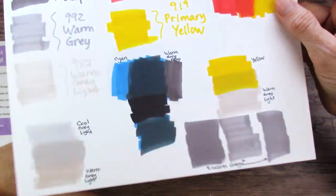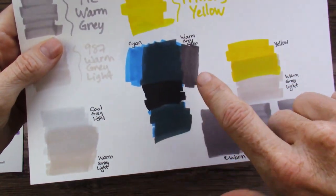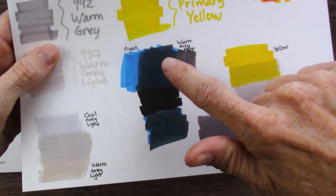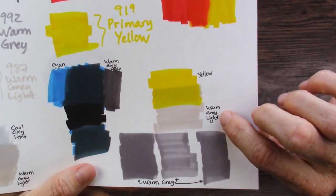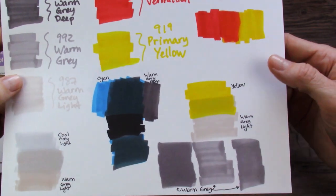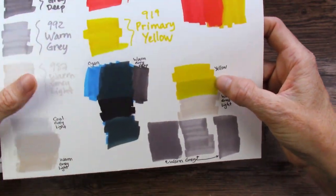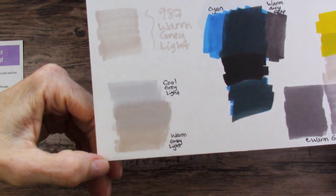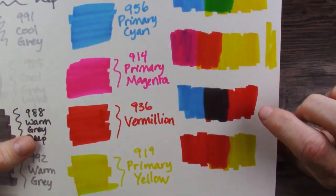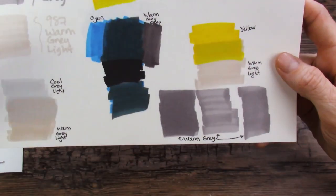I mixed the cyan with the warm gray deep because I wanted a night sky that wasn't black. Here I put the black right next to it just to compare and contrast them, and you can see there is a big difference — this will work great for my night sky. I mixed yellow with the warm gray light, trying to see if I could get some shadow colors, because for pastry I feel like I need a brown or a brownie yellow, and I just don't have that with this color selection. So I played with that.